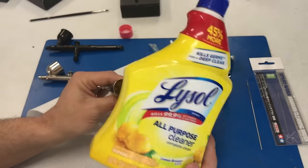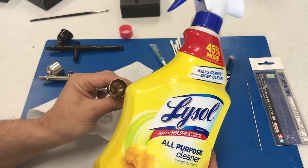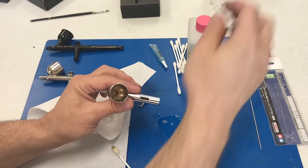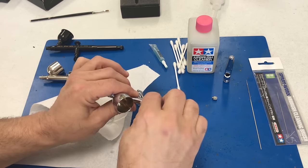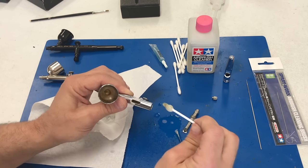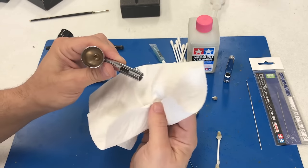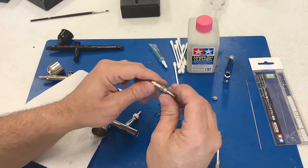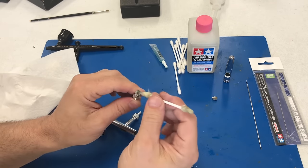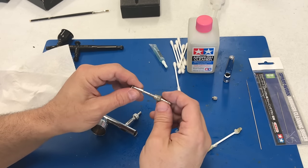If you ever get a brush where pushing on the trigger causes it to stay down and you can't control the air flow — the air just keeps running — it's because a little paint has gone down inside the barrel. For acrylic paint, just take the kitchen cleaner and spray it right down into the barrel. It makes a little bit of a mess but cleans it out — let it soak in there, then go in with a cotton swab and clean it out. The Lysol or all-purpose kitchen cleaner works really well because you can just hose it off with water in the sink and it doesn't have nearly the smell of the Tamiya cleaner.